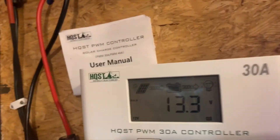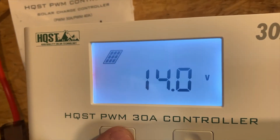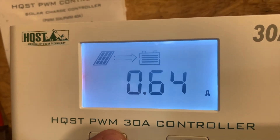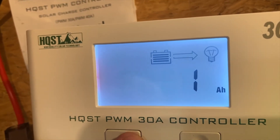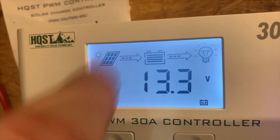Right now the batteries are full and it's a cloudy day so we're not getting much — about 14 volts out of a panel at 0.64 amps. It's not going to charge greatly since the batteries are 100% full, so it goes into either equalize or bulk mode. Right now it's on bulk.